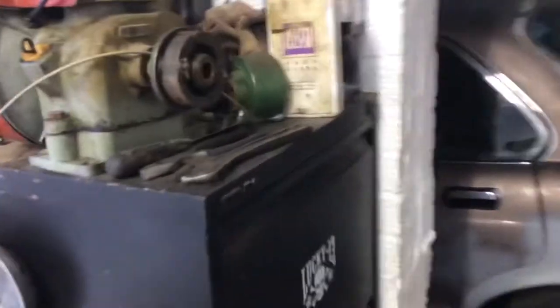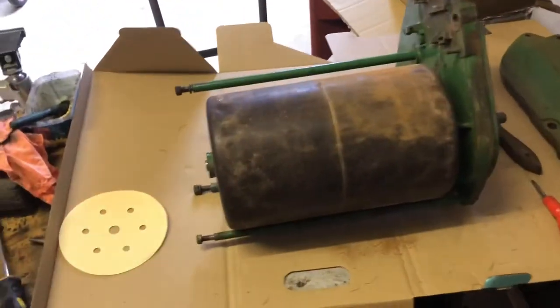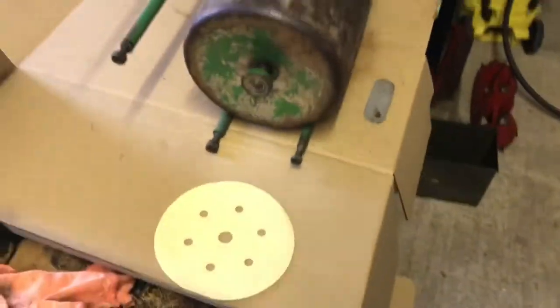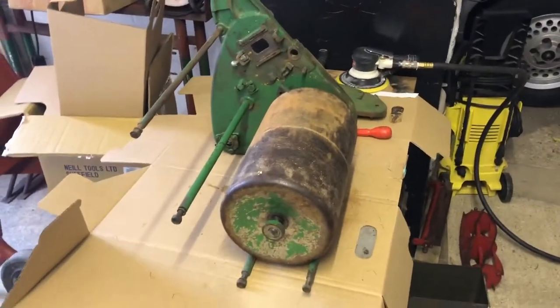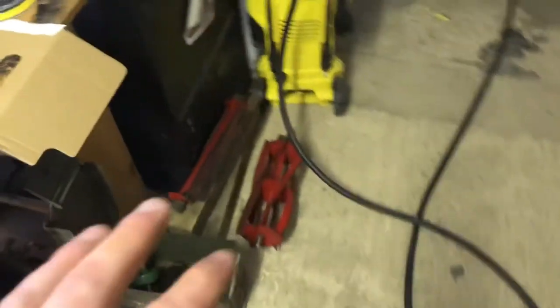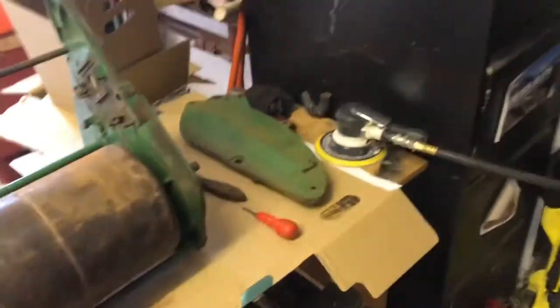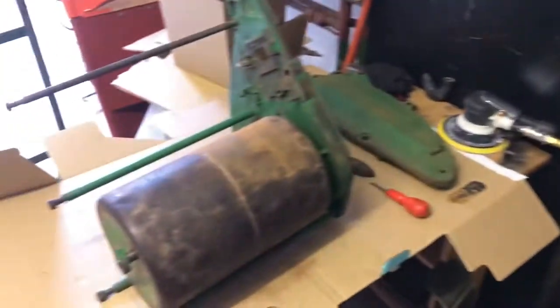I'm going to try and paint literally all the green parts in one hit first — this piece green as well like it was. Because as soon as I get the green bits done and they dry I can start putting this part of the mower back together again. Then I want to paint the red parts, so that whole piece can go back together. Then it's just the engine which is the orange and the grey, and the handlebars. So let's see how we get on today.